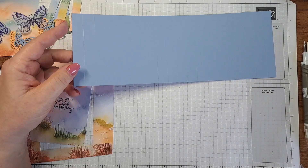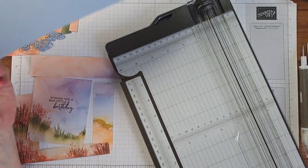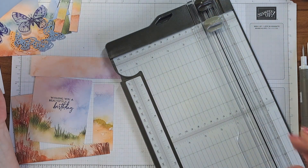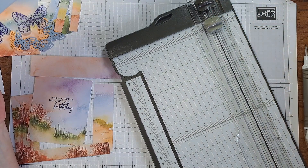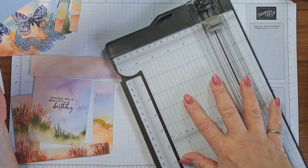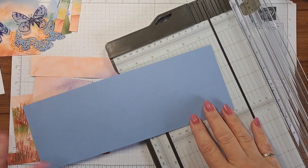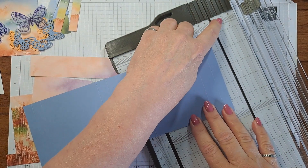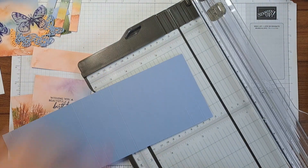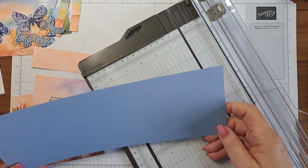I'm going to start off showing you a tip if you have one of these Stampin' Up cutters, which I can't live without because it has the score blade along with the cutting blade — less equipment on my desk, the better. On the score buddy you can follow the same tip, but score buddies are not that long. Since there are so many little bits, we're going to start measuring on this side so you can see.